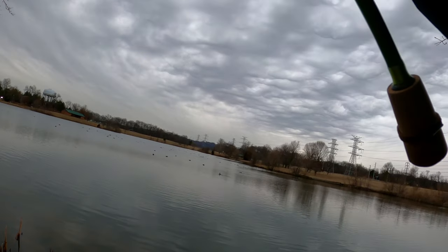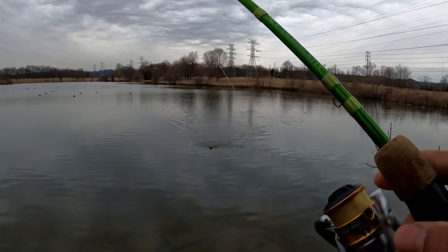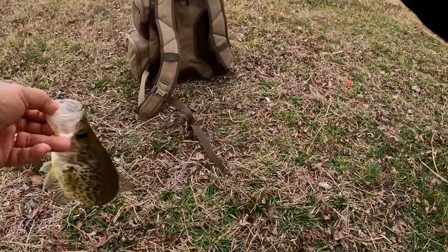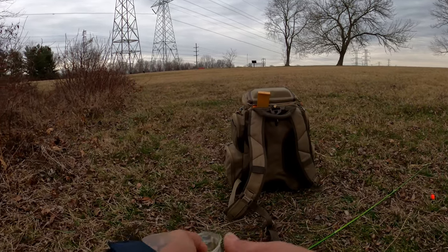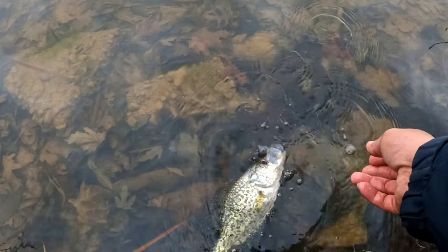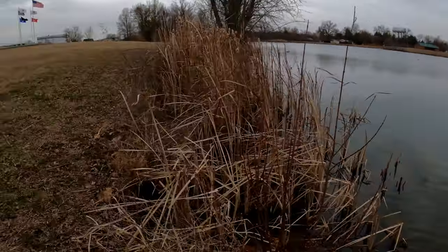There we go! Crappie — good one too. Good crappie, oh yeah! Most definitely, can't play with this guy. Oh yeah, he's a good one — oh yeah! Look at that, that's a good one. About 11 inches — that's a dandy right there. Let's go ahead and let him go so he can make some more babies. There you go — he's going. Oh yeah, that felt great!